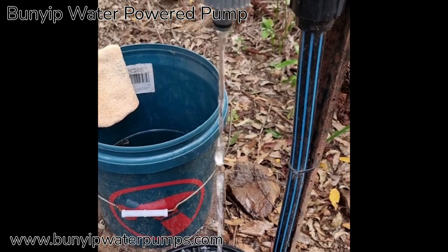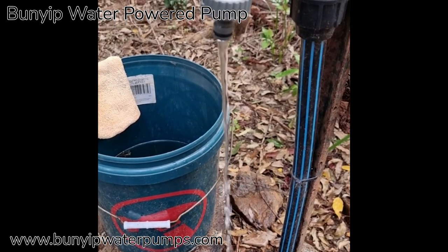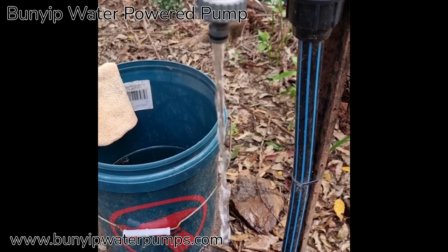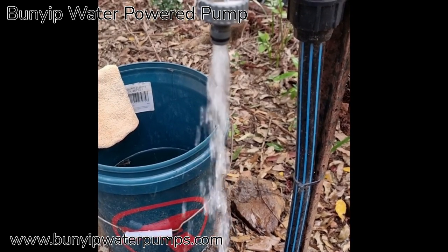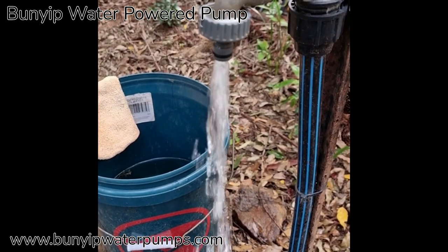We've just beefed it up with a steel pump chamber and so forth. These sorts of heights — near half a kilometre vertical — require steel delivery pipes and tractor hydraulic hose.